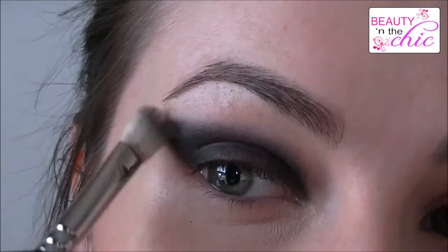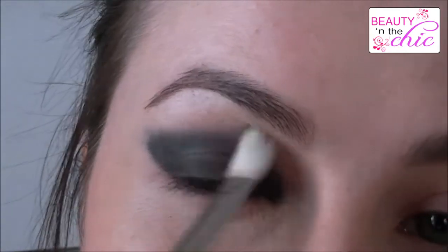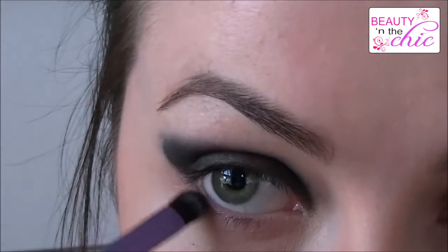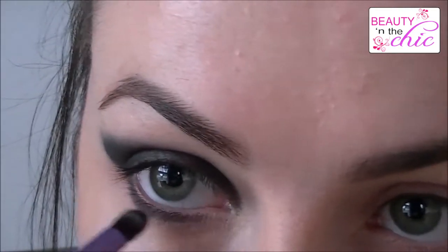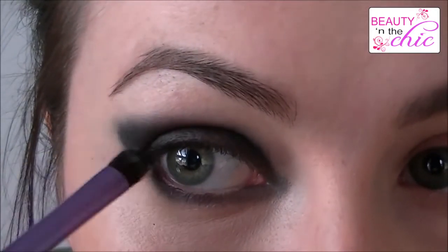So just do one eye, blend, and then the other eye, and then blend. I'm just taking the same Real Techniques brush as before and applying it onto my eye as well, but I haven't put any extra product on — this is just what's left over on the brush. And just connect it with the top.